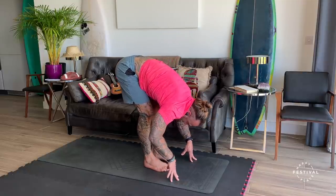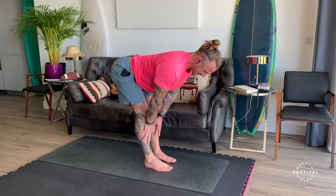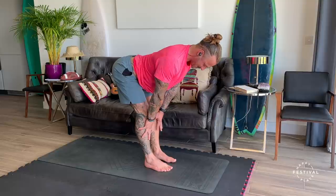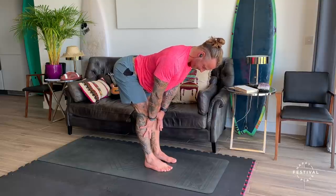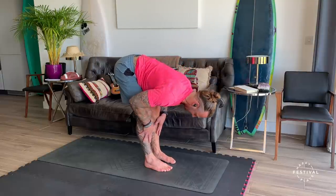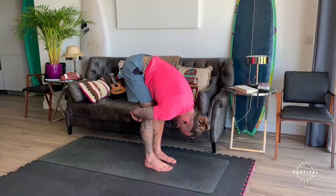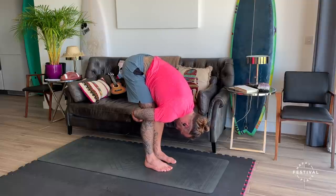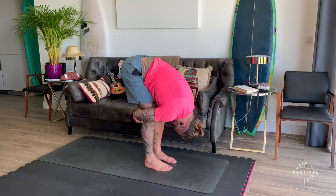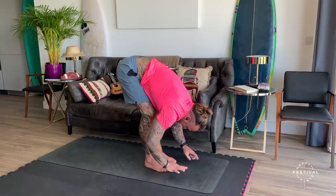Inhale, come up halfway. You might want to place the hands on the shins to extend and lengthen the spine. We create a little bit of activation through the back. Inhale, looking forwards. Arch the back a little bit more. Breathe out, completely fold, hinging at the hips. Grabbing the wrists or the forearms behind the legs. Next breath in, and as you breathe out, squeeze. Soften the knees as much as you want. And then release the hands down to the floor.